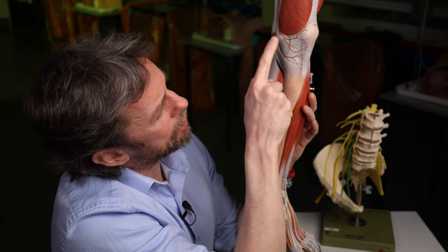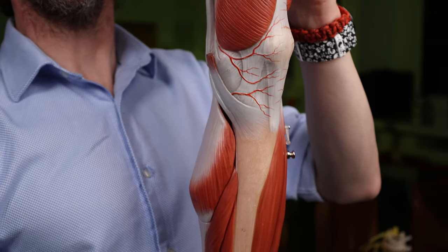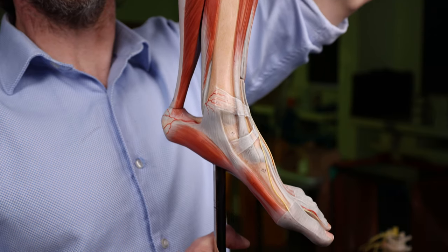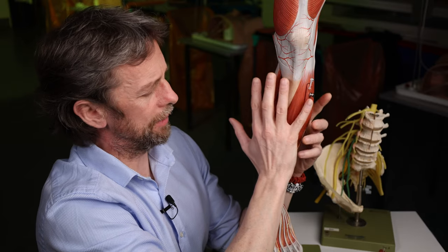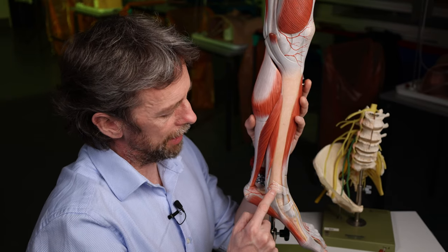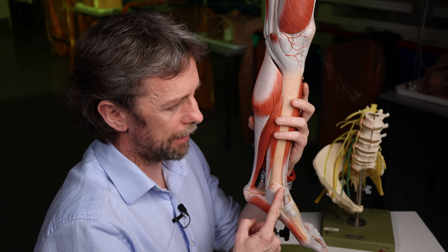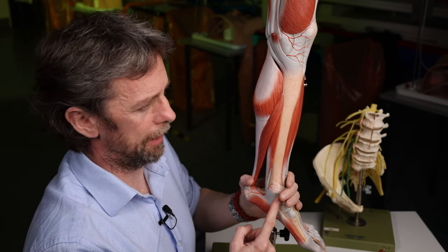As the saphenous nerve passes the knee, it sends off a branch to the skin anterior to the patella. It then carries sensory information from the skin of the leg — anatomically, the bit between the knee and the ankle — and continues down to the medial ankle and medial foot. The great saphenous vein is visible around the medial malleolus because there's very little subcutaneous fat there. So when you're doing procedures on the great saphenous vein, remember the saphenous nerve is nearby.